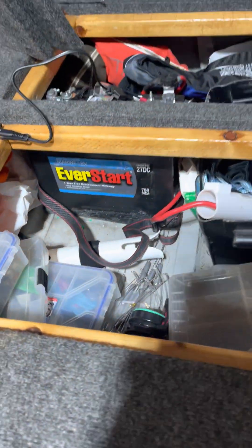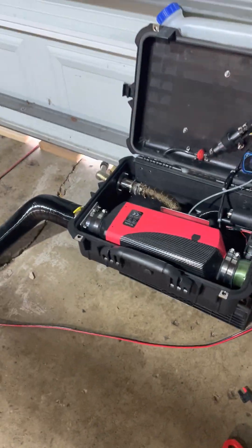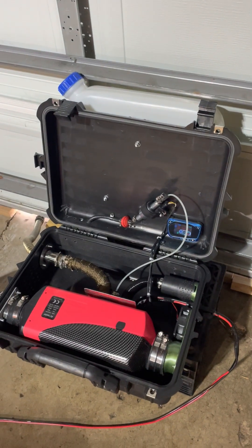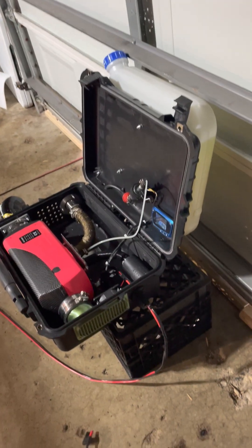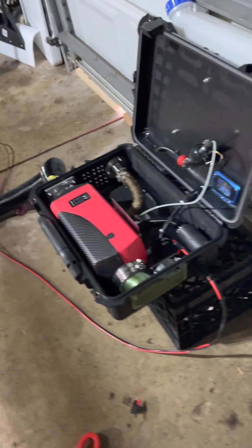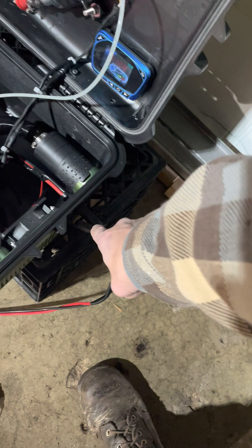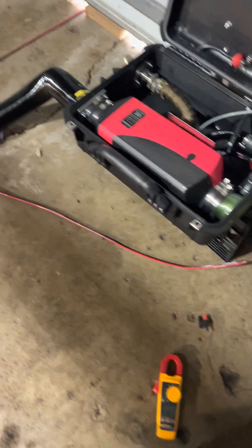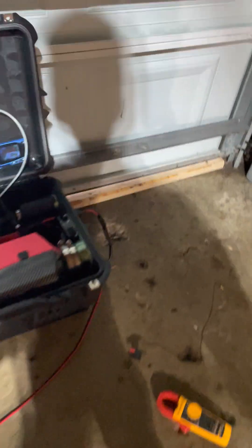For longer camping trips I also have a bigger 109 amp-hour deep cycle I can use. The computer fan that's wired in permanently draws about 0.6 amps — that's negligible. Even if I turn the heater off in the middle of the night, I'm not getting out of the tent to unplug it — that fan could run for weeks on that battery.